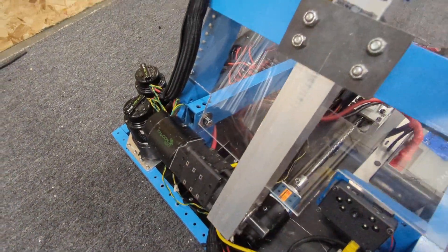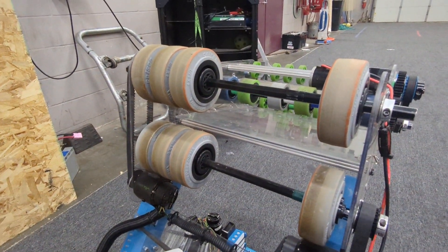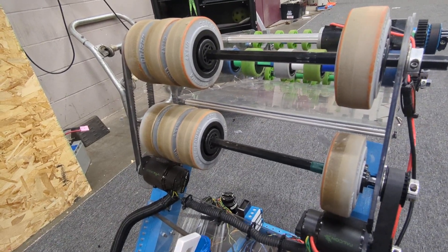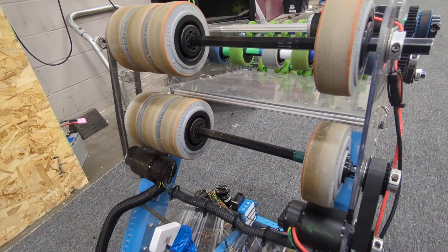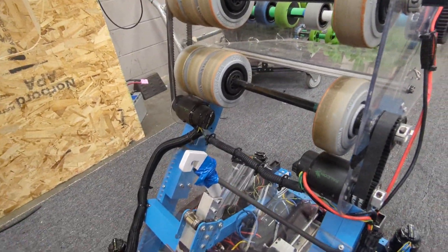125 to one on that. We changed up our shooter wheels — it was coming out and kind of flattening out or flipping through the air. So now we have three wheels on one side and one on the other side for more frisbee-like action out of the notes as they come out.